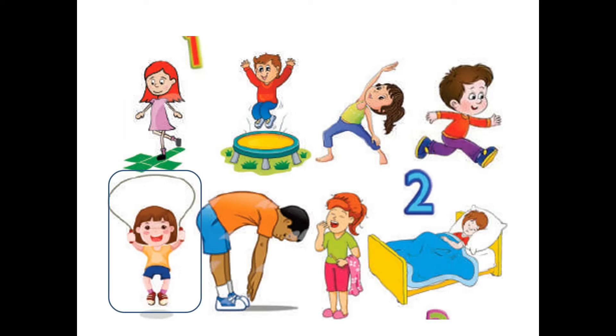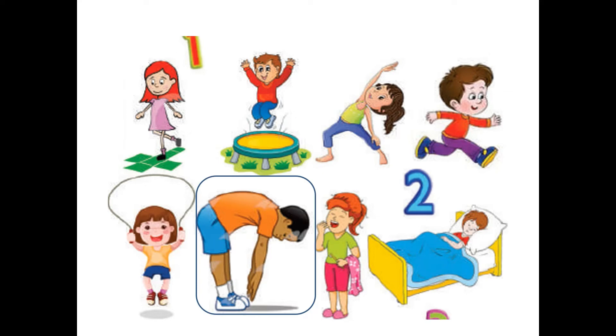Next picture — what is this girl doing? She is skipping! And what is she holding in her hand? That is a skipping rope. And what is this boy doing? He is bending.